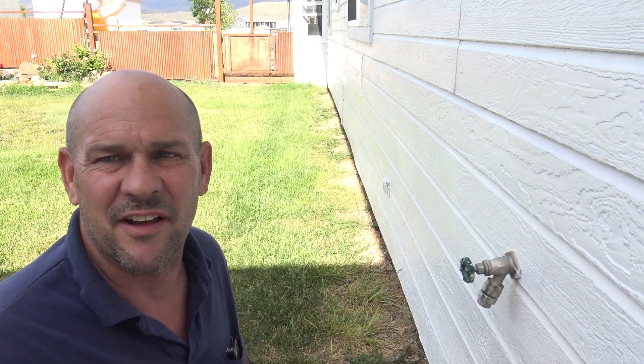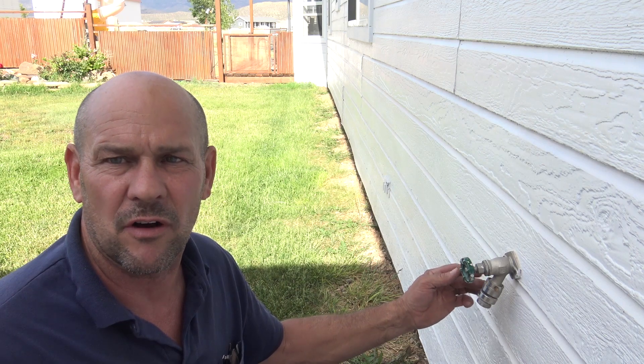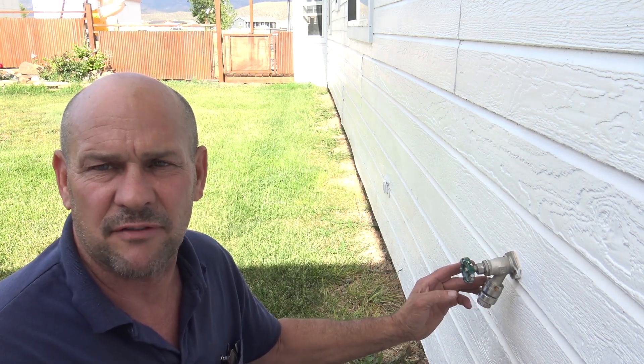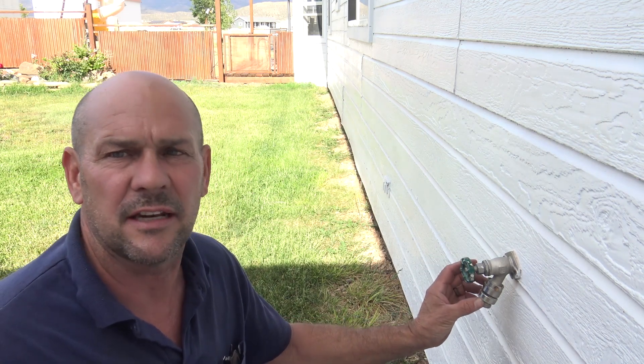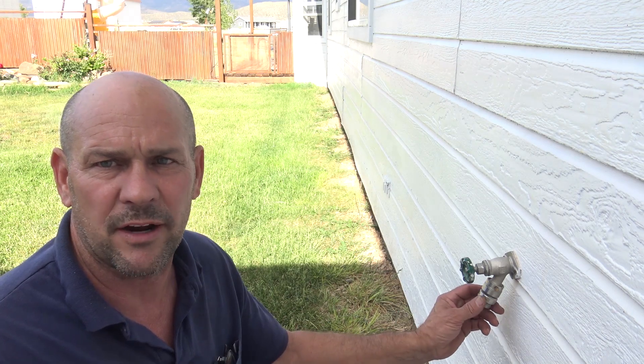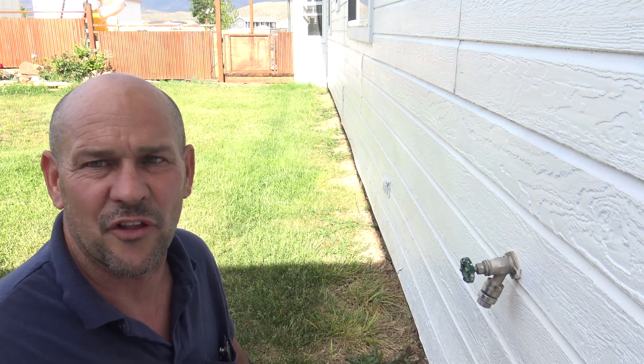Hi, this is Ross with DIY on the House. In a previous video I showed you how to replace the vacuum breaker on an Arrowhead hose bib. This vacuum breaker has two check valves in it, and when they start leaking you can't stop it. You end up having to replace the vacuum breaker — or I've got a bypass for that, and I'll show you how to install it.